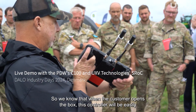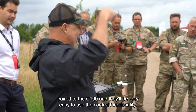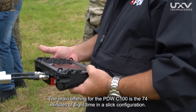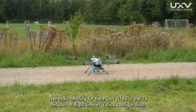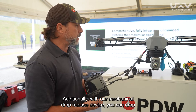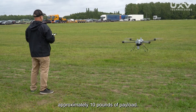We know that when the customer opens the box, this controller will be easily paired to the C100, and they'll find the control functionality very easy to use. The main offering for the PDW C100 is 74 minutes of flight time in a slick configuration. Additionally, with our mechanical drop release device, you can drop approximately 10 pounds of payload.